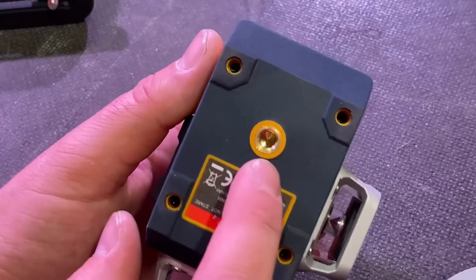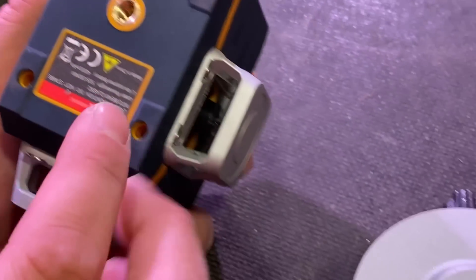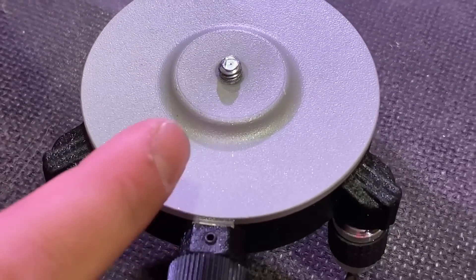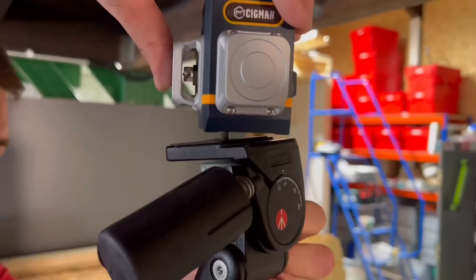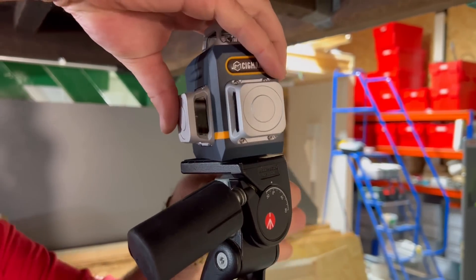Just take a look at the bottom here, guys — there's a standard quarter-inch UNC threaded adapter. Also in the pack they send a floor mount which will attach. As we screw those two together, am I right that most tripods also have the same sort of adaption? They have, yes.